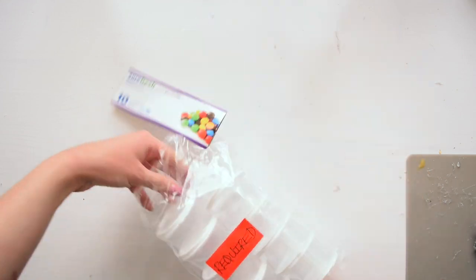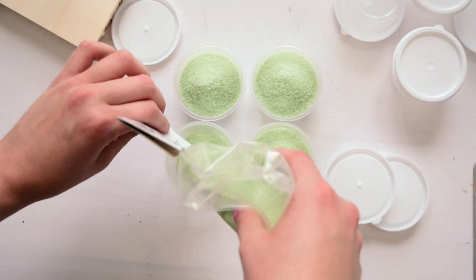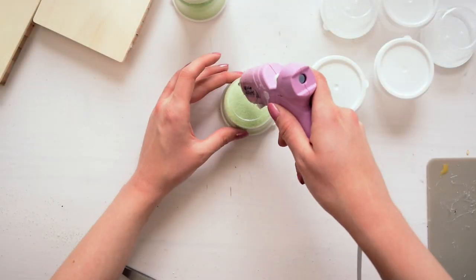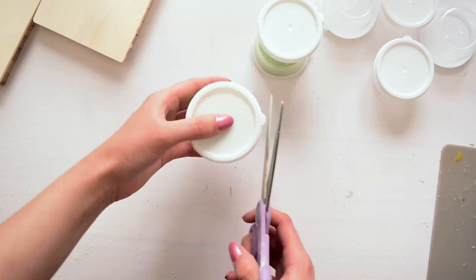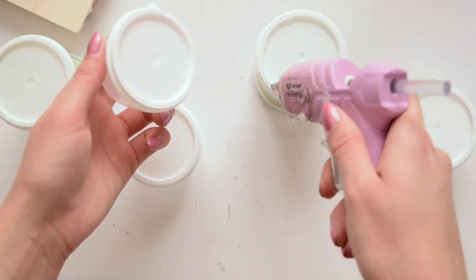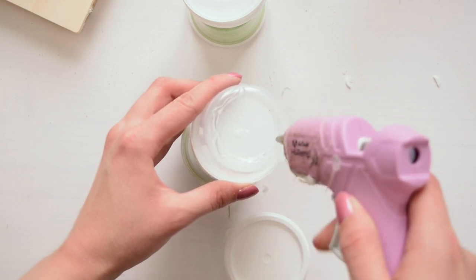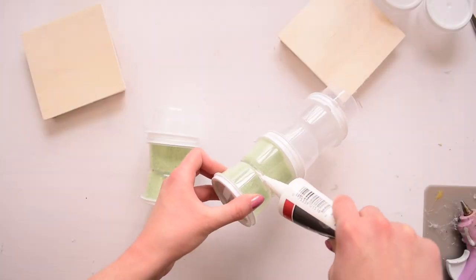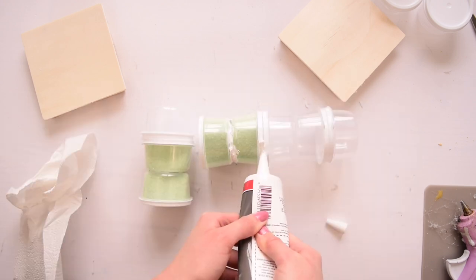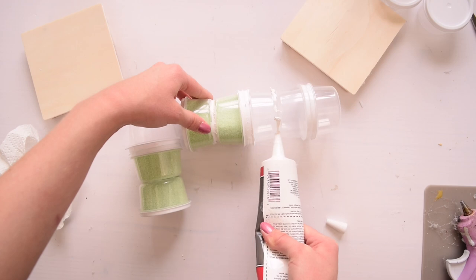First up, I tackled the hardest item — the little tiny food storage containers. I used some Dollar Tree sand to fill up four of them, then used hot glue to hold the lids down so they don't pop open. Then I stacked the containers, alternating direction — the ones with sand become the base, with a couple unsanded ones on top. I also filled the crevices with Dollar Tree caulk to strengthen the hold and make the finished project look nicer.